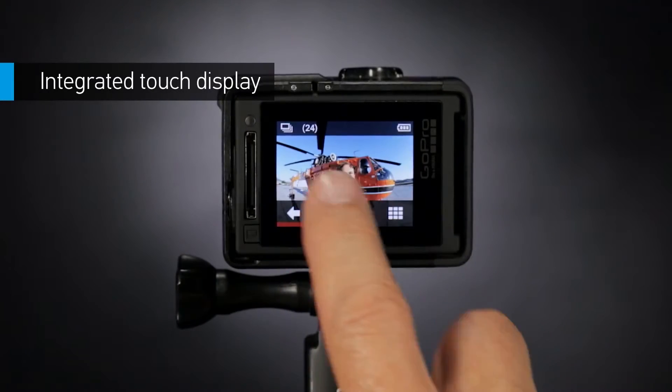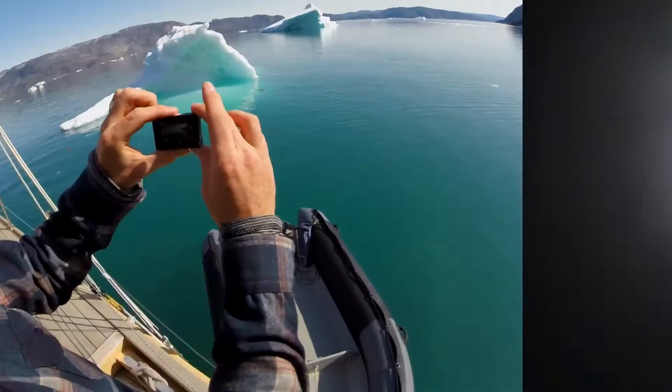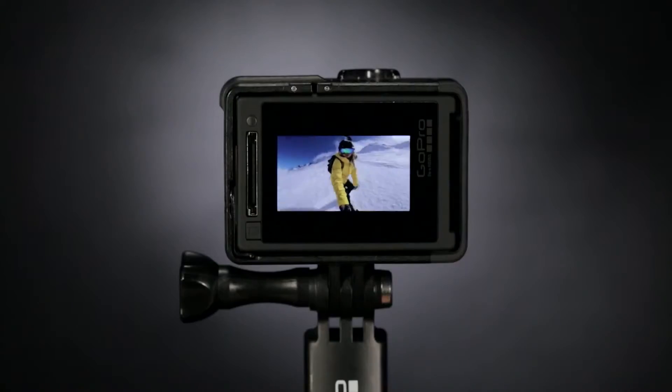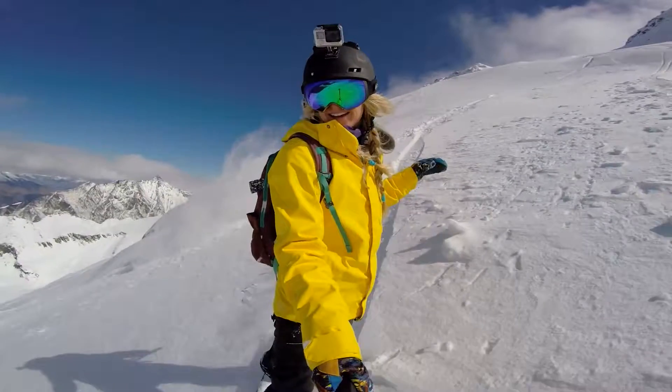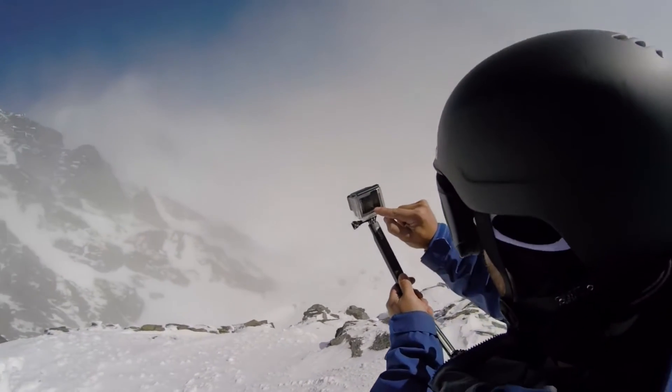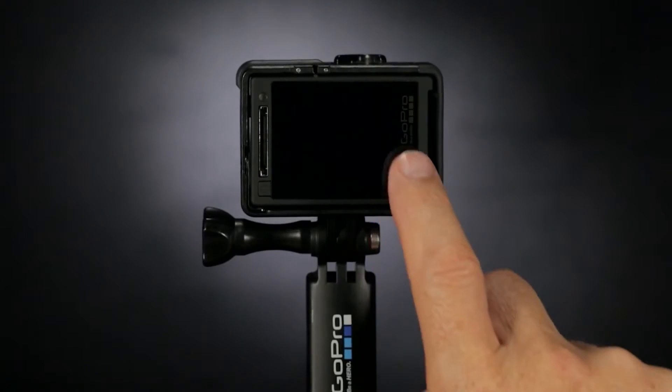Use the intuitive touch display to preview your photos and videos and frame your perfect shot. You can also play back your content and relive the moment instantly. Want to navigate the menus and adjust your settings? Easy — just tap and swipe the screen.